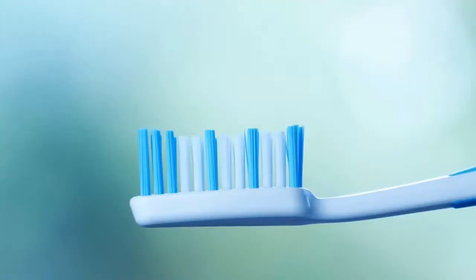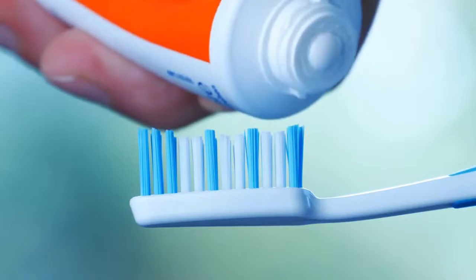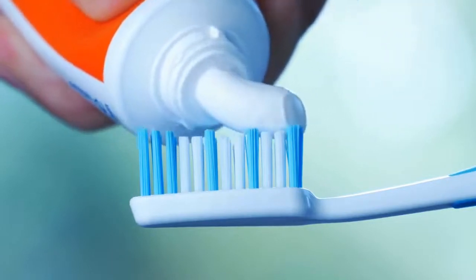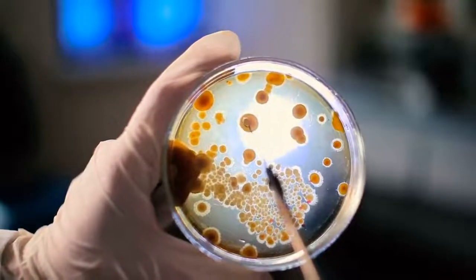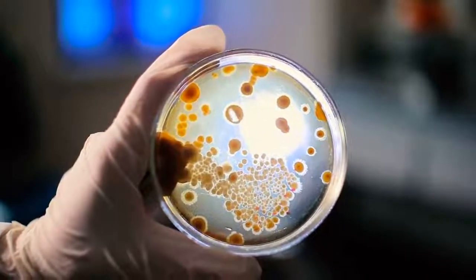Mouthwash can also help tooth sensitivity, providing it contains fluoride. You can also ask your dentist which mouthwash he recommends, as there are several to choose from. Scope is a great brand to use, as it offers plenty of fluoride without any alcohol. Unlike Listerine, Scope won't burn your mouth when you use it. It will leave you with a clean feeling and get your mouth and teeth completely clean, killing millions of bacteria.